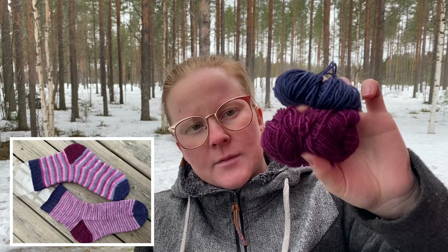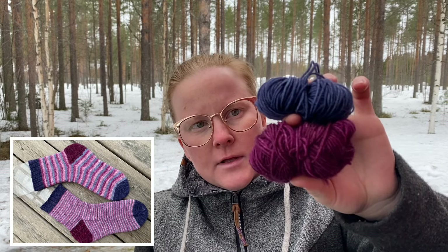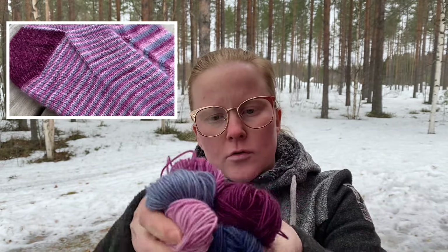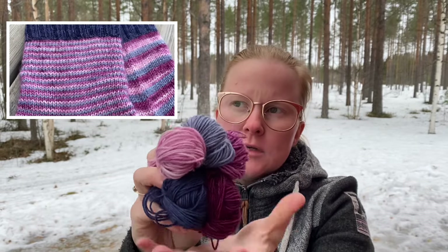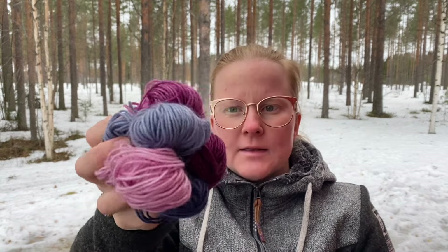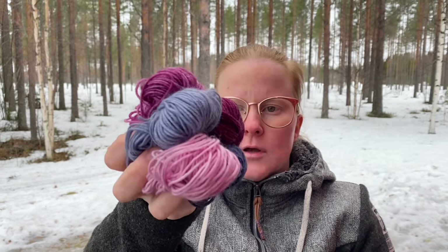Ja niihin varmasti riittäisi silleenkin, että tekee vaan yhdellä värillä ne resorin, kantapää ja kärjen. Mutta mä halusin tehdä silleen, että se kantapää oli eri värinä kuin kärki ja se resori. Ja 2,25 millin puikoilla mä oon neulonut, niin kuin mä oon aina neulonut nuo ohuet sukat. Tosiaan ne painaa suunnilleen 70 grammaa ja ne on kokoa 38–39, eli ihan hyvin riittää reiluun 40:n sukkaankin tämmönen yksi setti. Ja tää ohje löytyy nyt tosiaan Raverysta – eli sisusukat. Mä linkkaan sen ohjeen tähän videon alle. Ja lisäksi jos sä haluat ostaa langat tähän ja sen ohjeen, niin se löytyy sitten tuolta Oulusta Boutique Frillasta.